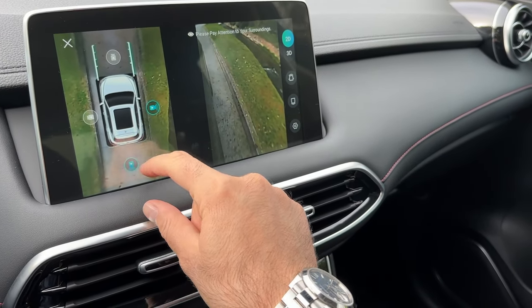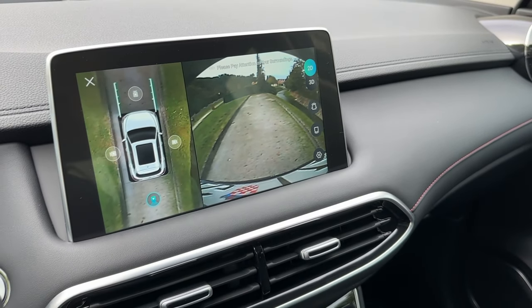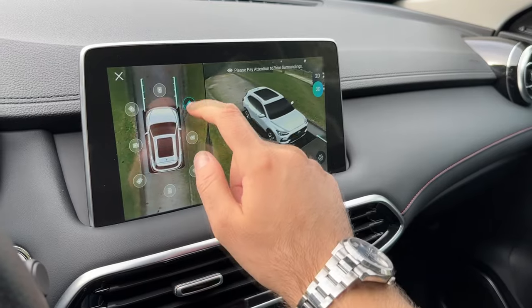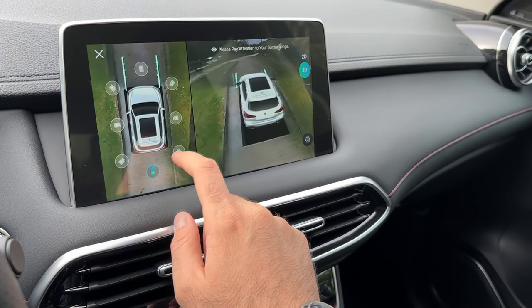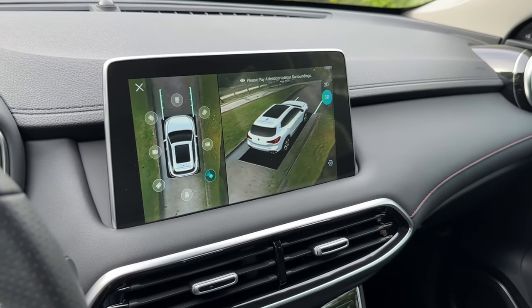This is the view from the cameras. The rear view camera could be better in my opinion. And then there is the 3D view — look at this, this is very cool and also useful when you are in a tight parking spot or somewhere with a lot of curbs around, so you don't want to damage your nice wheels.